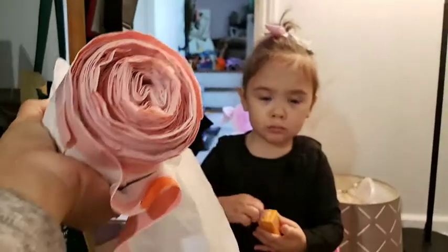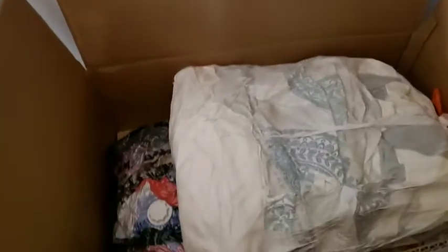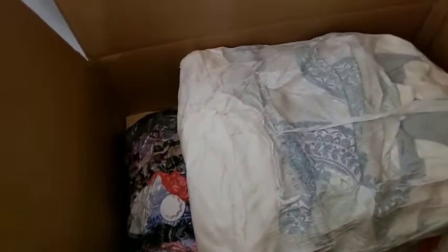After vacuuming, just put everything in your box and arrange it however you like. You can squeeze more things in. That's my tip for sending a box to your country or for moving houses.